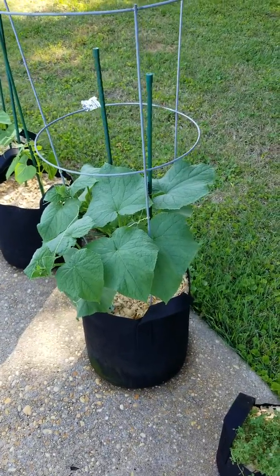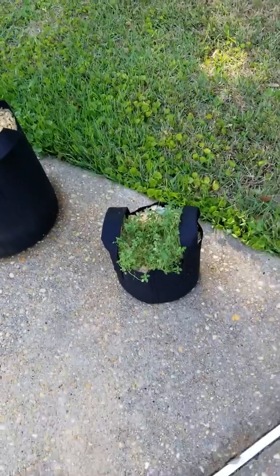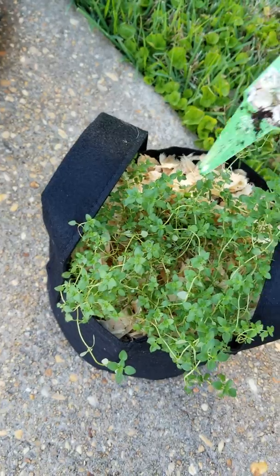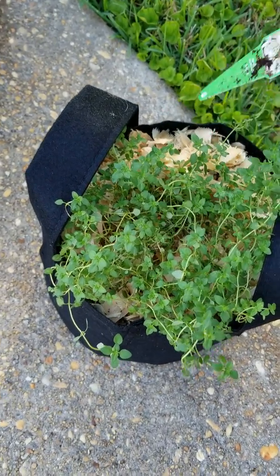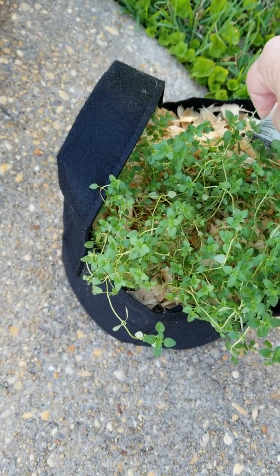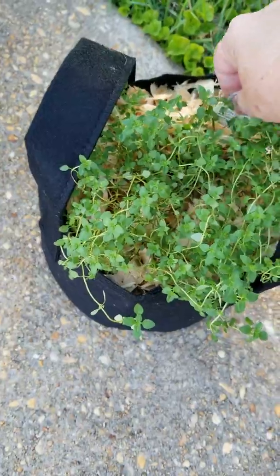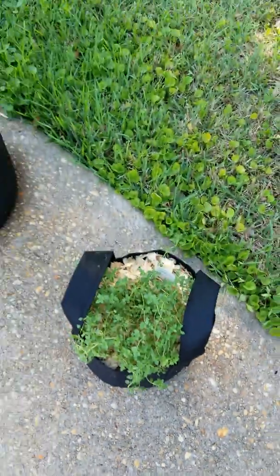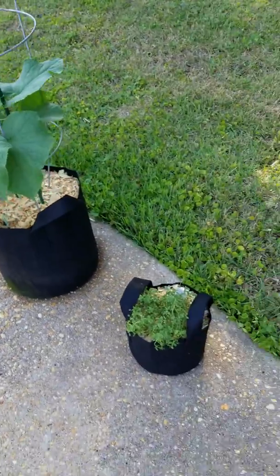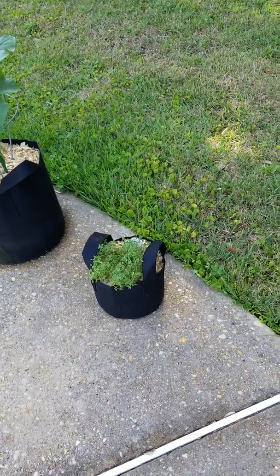We'll figure that out. And then this is my lemon thyme. I got him at Home Depot — not Walmart, Home Depot. All the vegetable plants I buy I usually get at Home Depot, maybe Lowe's. He doesn't really like the direct sunlight so much either.